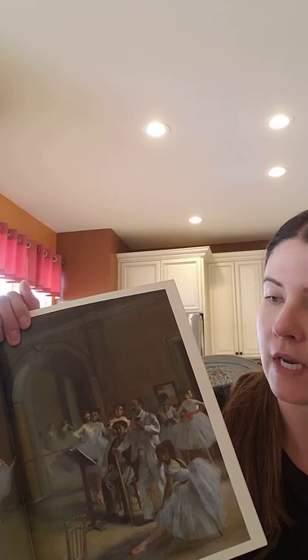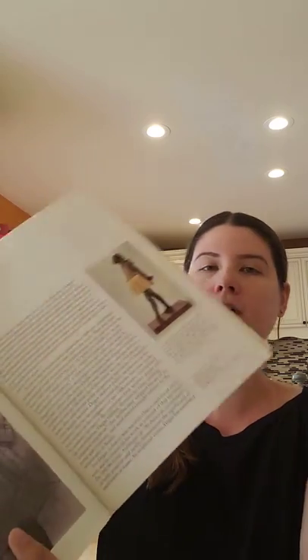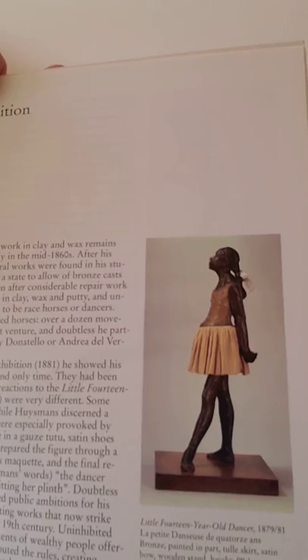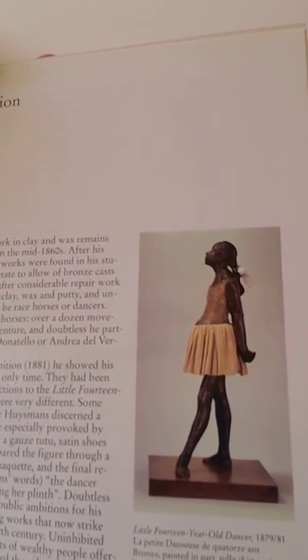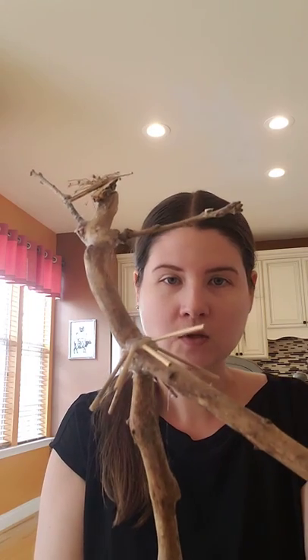He loved to show the movement of the dancers, and he would do paintings as well as sculptures of dancers. I'm going to show you another picture of a sculpture. Over here we have a sculpture of a girl who's a dancer, and from Degas he inspired me to create my own sculpture. Here it is.